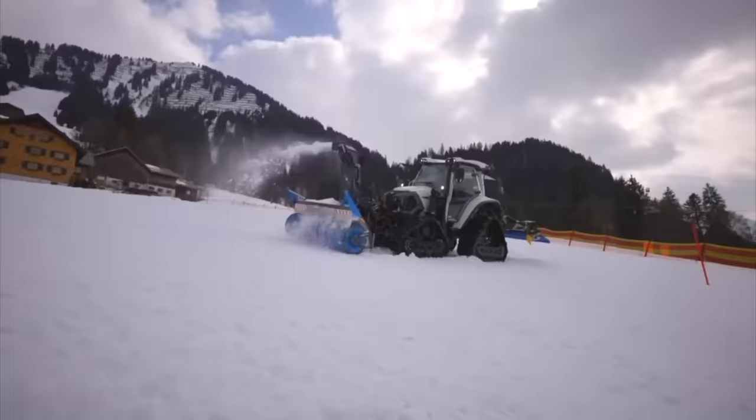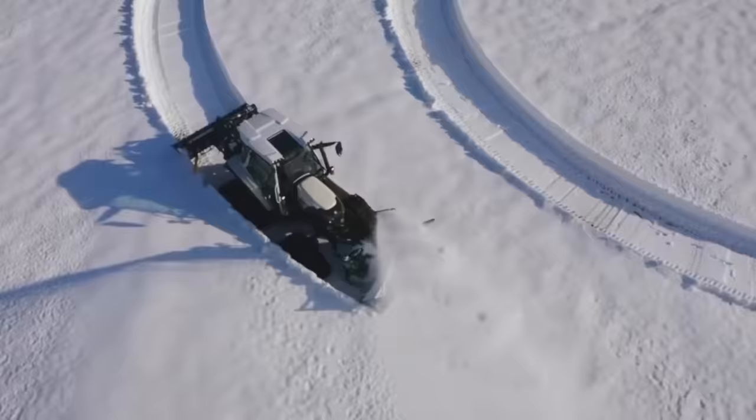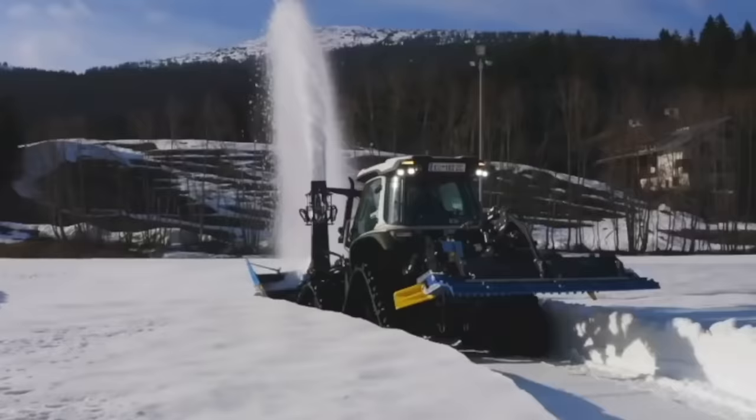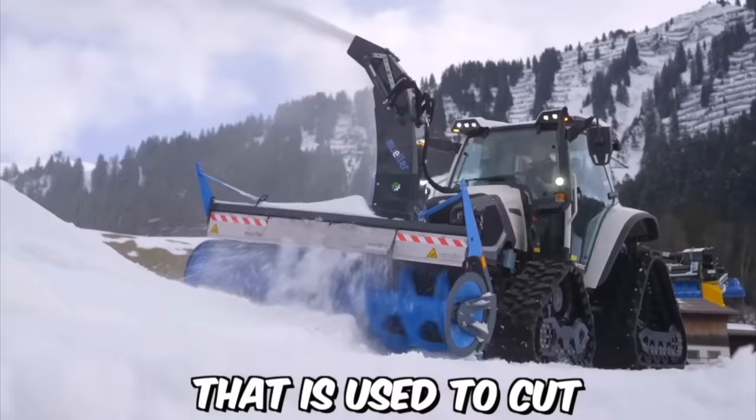Front Cutter Blowers (FCBs) are a type of snow removal equipment used primarily in regions that receive heavy snowfall during winter. These machines are designed to be attached to the front of a tractor and are used to cut and move snow out of the way. The FCBs consist of a large rotating blade located at the front of the machine that is used to cut through the snow.